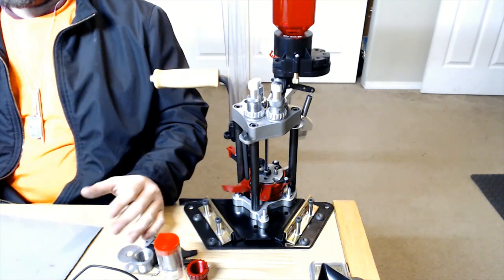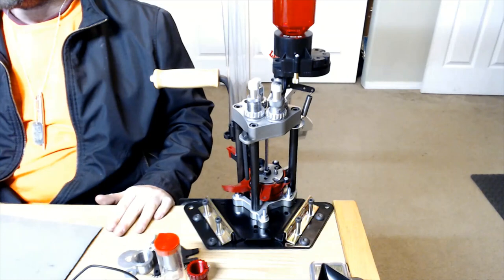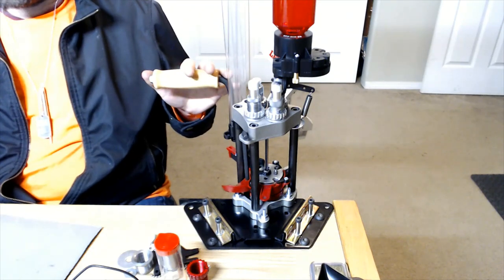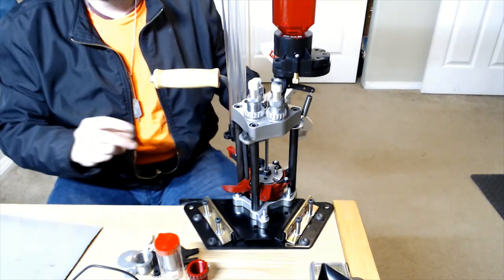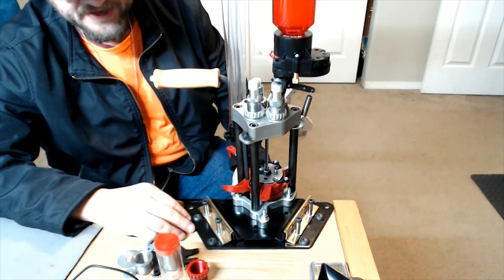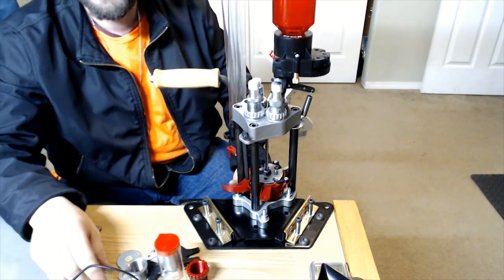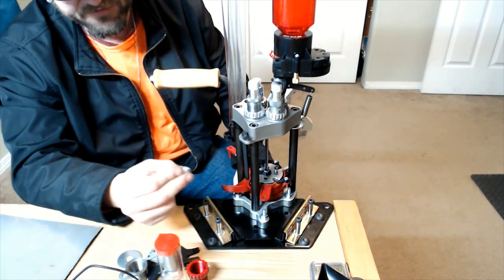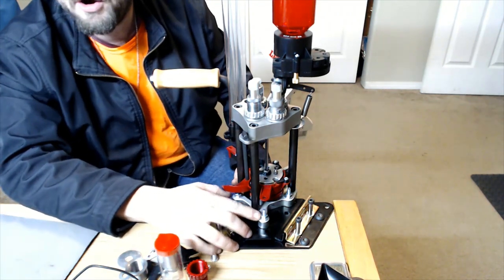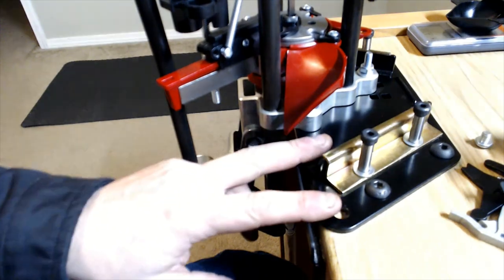I'll be leaving a list of parts in the video description below. When I started unboxing, I decided to start from the bottom up, just like building a Lego kit. The first thing I started with was the bench plate kit. The bench plate kit comes with the bench plate itself, the hold-down clamps, a set of Phillips screws, the press mounting plate, and the press mounting plate hardware — a set of three elevator bolts, nuts, and washers.